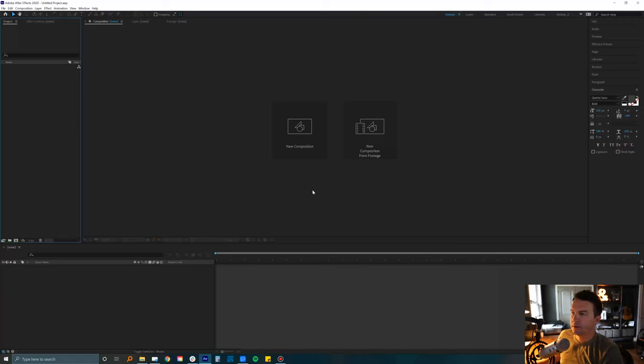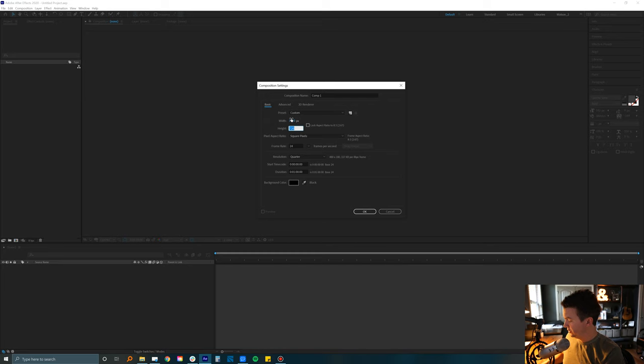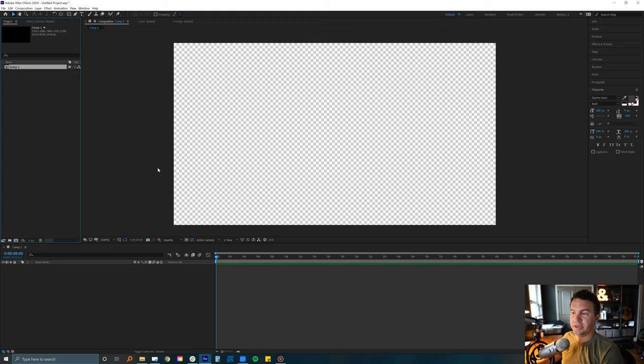I have After Effects open and we're just going to click on new composition. In this first part of the tutorial we're just going to go through setting up that basic camera. I'm going to make my composition 1920 by 1080, frame rate 24 frames a second is good, and we'll keep it at a minute. Hit OK and it brings us a new comp with a blank canvas to work with.